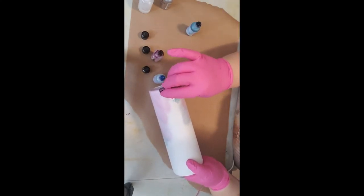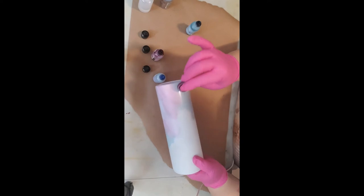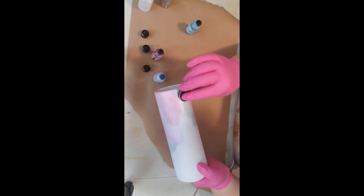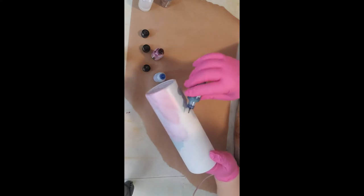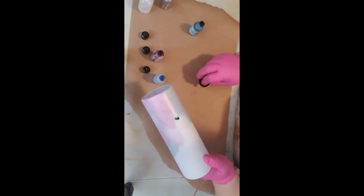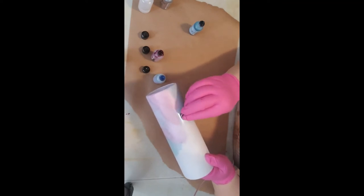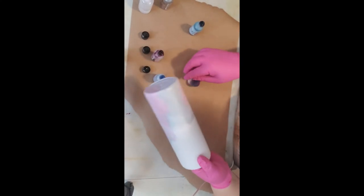Alcohol ink is so easy to work with. It can be a little temperamental, but it's easy to control when you are able to let go and let it do its own thing. It's just like when you're applying glitter — you need to know how it's going to react. You figure out how the ink is going to react with the circumstances around it.